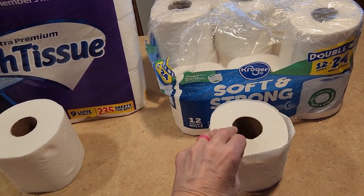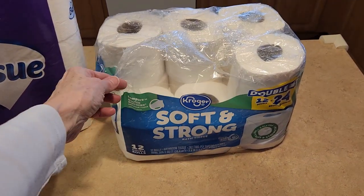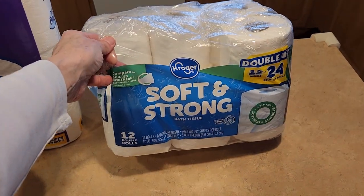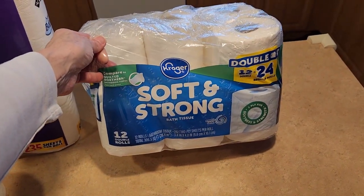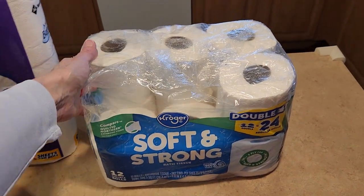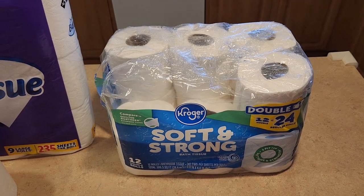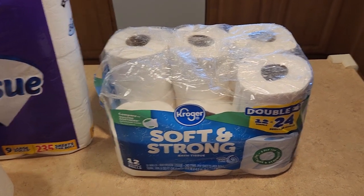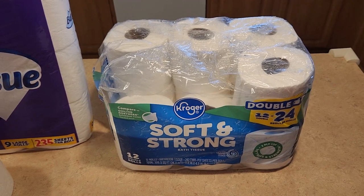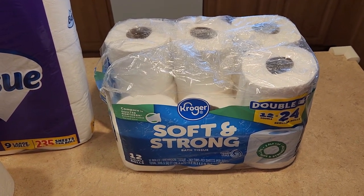Here is the Kroger toilet paper. This was 12 double rolls and I paid $3.99 — that was the sale price — so it would equal 24 regular rolls. The normal price is $7, which is absolutely too high and I wouldn't have bought it at regular price. But for $3.99, I thought it was worth a try.